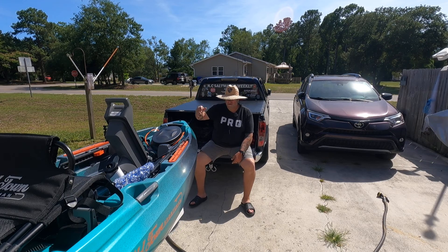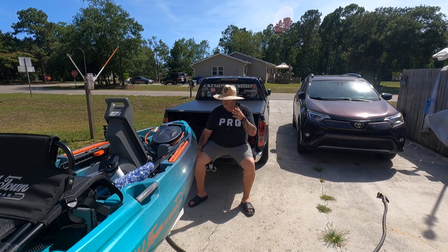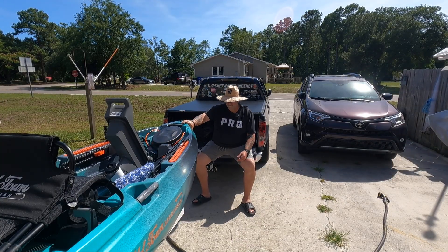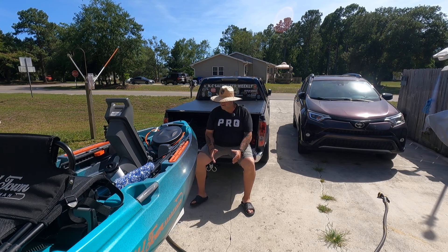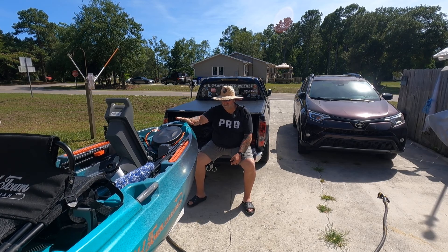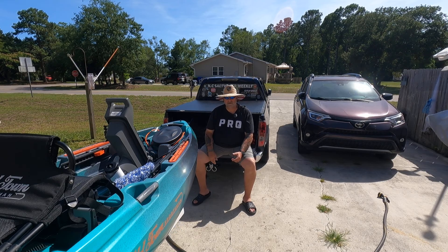I'm not going to go over all the details of what's going on — there are many videos about that. The reason I'm doing this one is my first impressions. I have fished this boat for two days. And guys, let me tell you, I am so pleased. This boat is awesome. You notice I'm not calling it a kayak — I'm calling it a boat. This is a boat. This thing is a stable fishing vessel, is what it is.